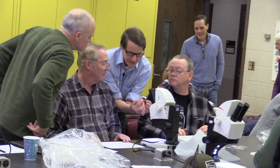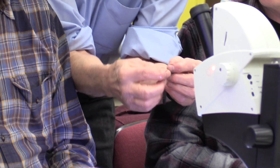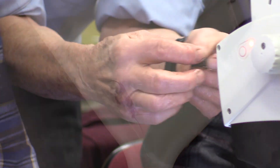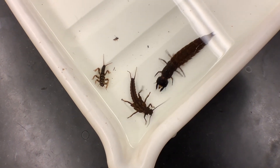Everybody have one? How many antennae on this head? How about back down here? Two tails — so not antennae. May I put them on the back of your hand? Easy one — how many legs does he have?